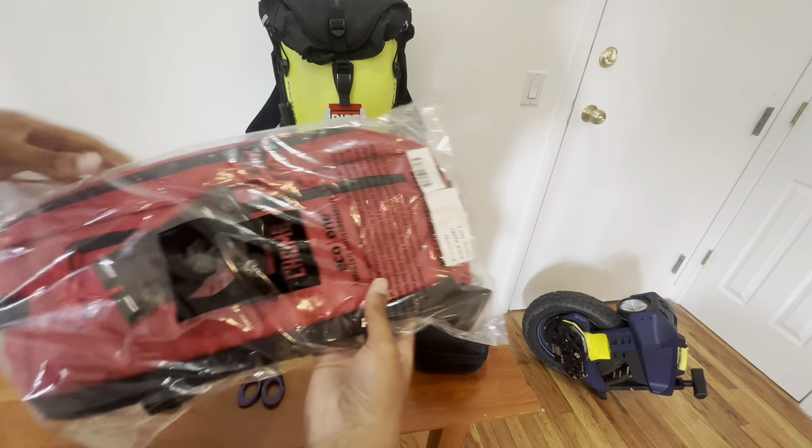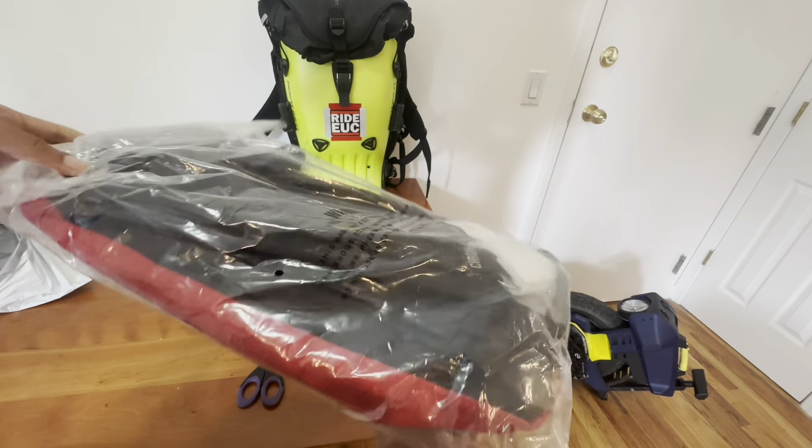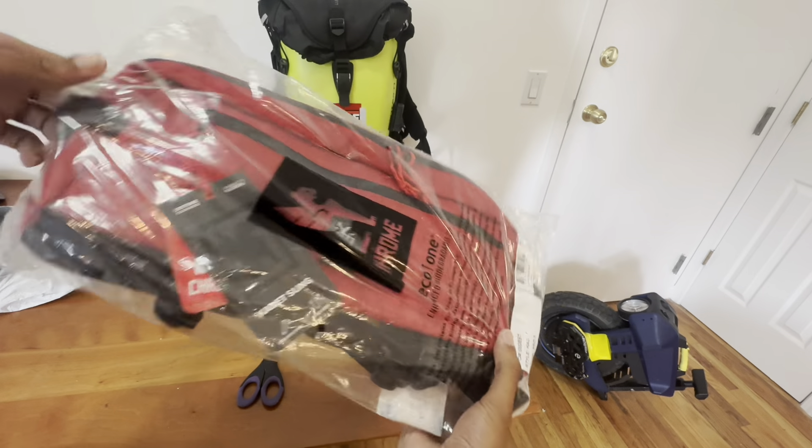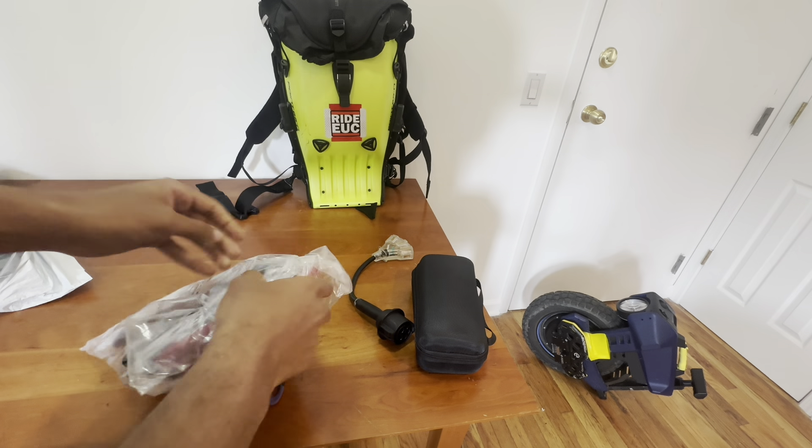As you can see, I got that beautiful red colorway. They definitely want you to retain this card — I'm pretty sure it has your warranty information on it. But let's get it open.